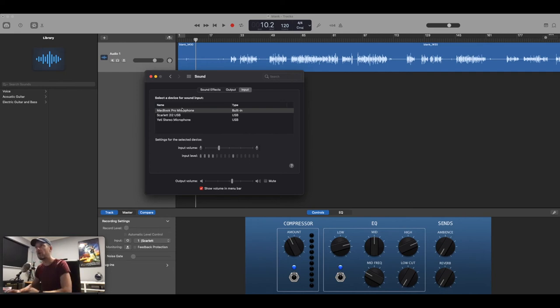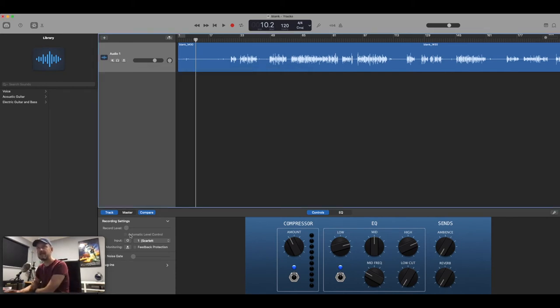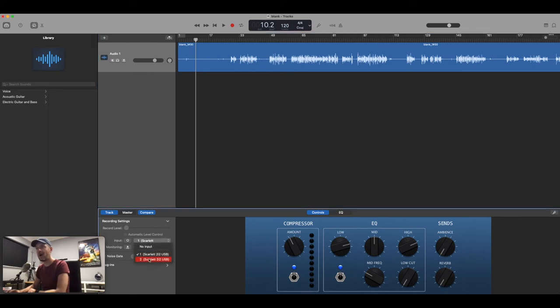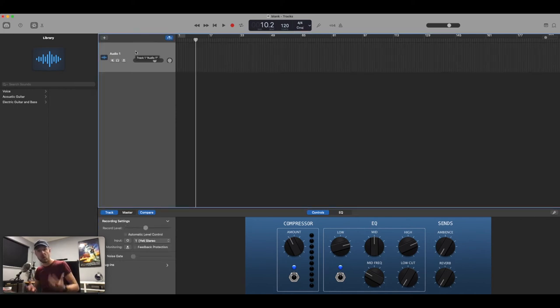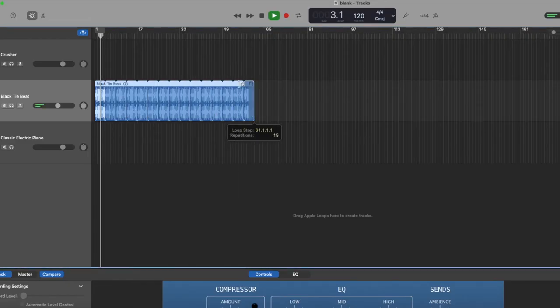In the output section you can see my Scarlett has been selected. Under the input it shows channels one and two, because the Scarlett has two inputs. So you can select which input to use — for example, a guitar in channel one and a microphone in channel two. Audio recording software like GarageBand, Logic, Adobe Audition, and Pro Tools all have different samples, loops, and software-based instruments so you can drag loops in and create really cool music.